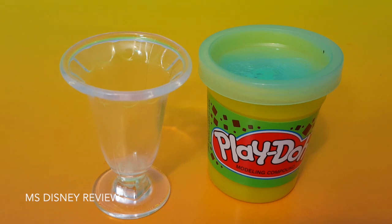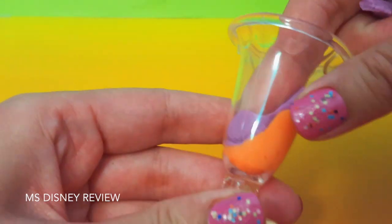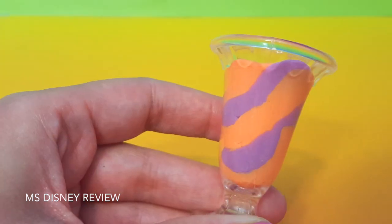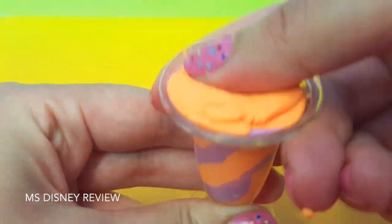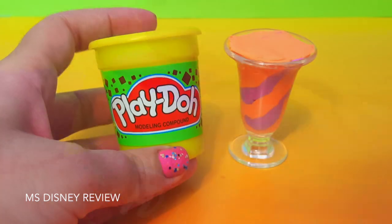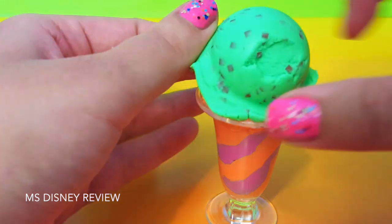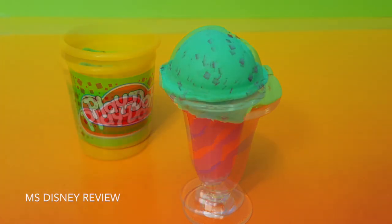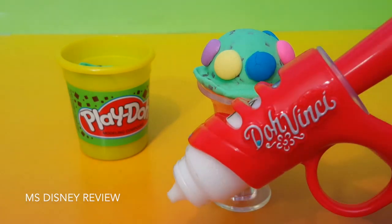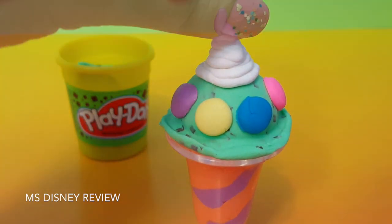Now let's use this sprinkle Play-Doh. Scoop out some play-doh, scoop out some sprinkle play-doh. And now let's decorate. And now for some dough and tea. That looks yummy.